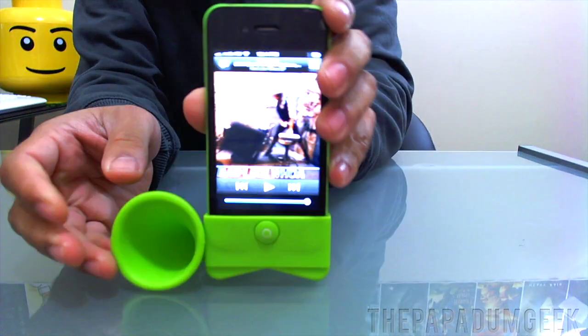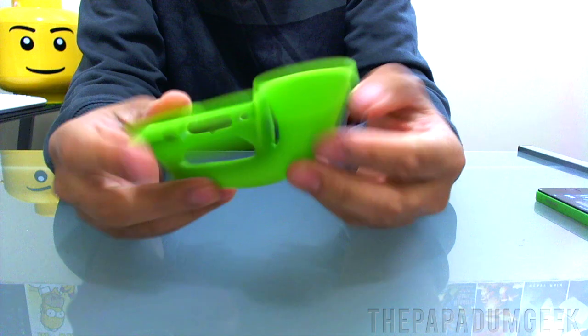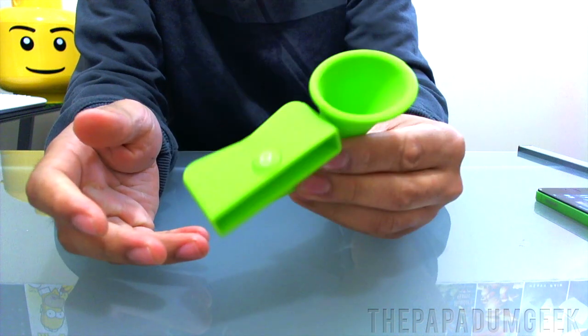It looks really cool. And surprisingly, again, this works really well. The Horn Stand is made out of complete rubber, no power, nothing. You can chuck it around, do anything with it — very durable.